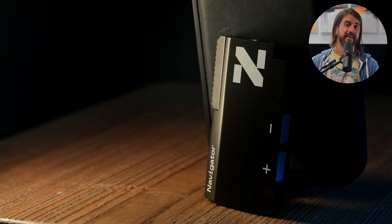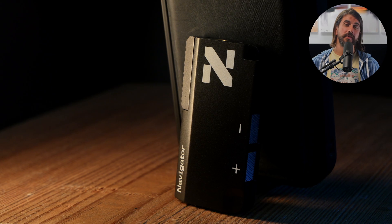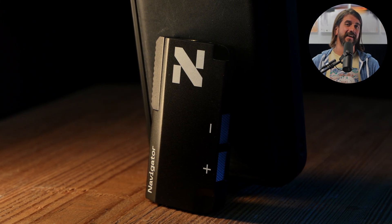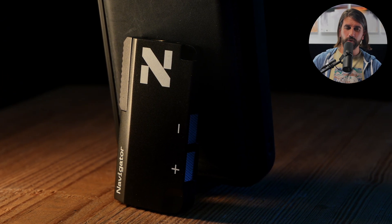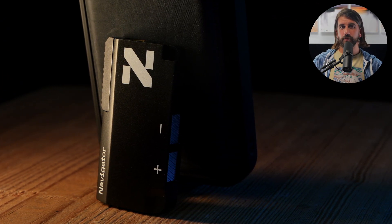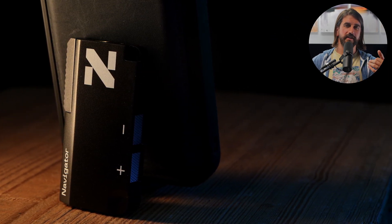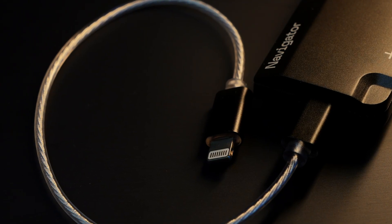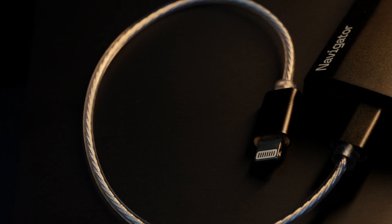Dita may not be as well-known for DACs or electronics as some of the other brands here, but the Navigator is an excellent portable DAC at $299. It's a bit bulkier than some of the other DACs on this list, but it transforms into a phone stand, which is pretty cool. Like most of the others, it bypasses your phone's volume and has two buttons for volume up and down. The included USB-C cable is a little longer and nicer than some of the other ones out there.